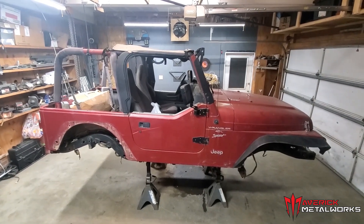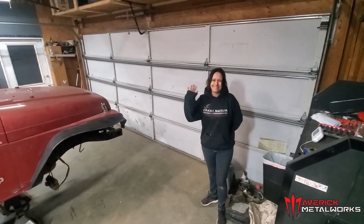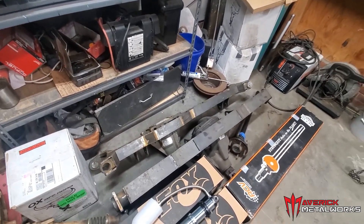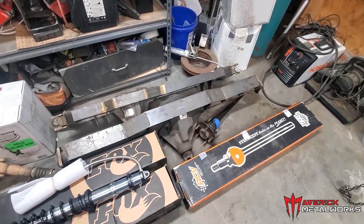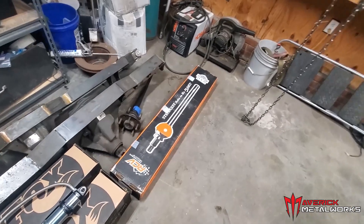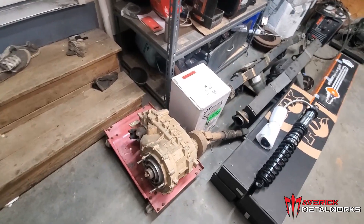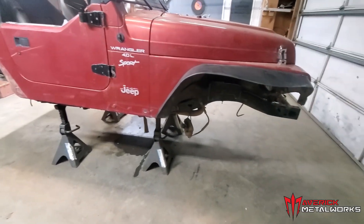Hey guys, this is Ryan with Maverick Metalworks. I wanted to introduce you to Project Littlefoot, my beautiful wife's 1999 Jeep Wrangler TJ. It's getting all sorts of goodies over the next couple months. The axles we're using are out of a 2012 JK Rubicon — Dana 44 axles. The rear axle is chromoly with the factory locker, the front is getting an aux locker and 35-spline RCVs. The Jeep will be sitting on coilovers, and you've got trusses on it. This is a 241 transfer case out of a TJ Rubicon, so all sorts of fun stuff going underneath it.